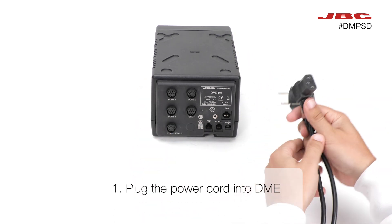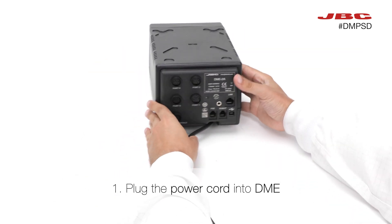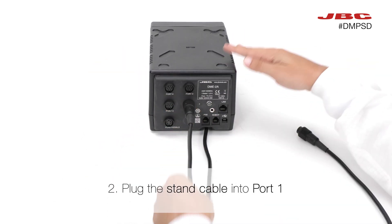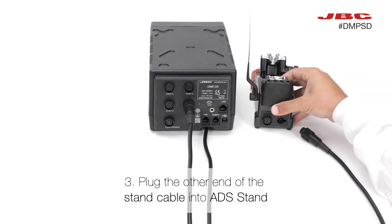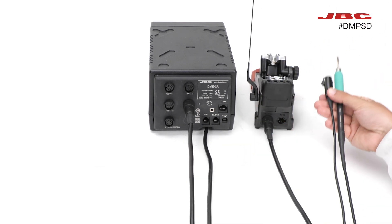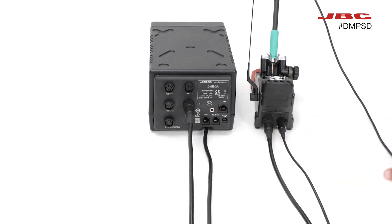First, plug the power cord into the DME. Next, take the stand cable and connect it to port 1 of the DME. Attach the other end of the stand cable to the ADS stand. Place the T-210 on its stand, then connect the tool cable to it.